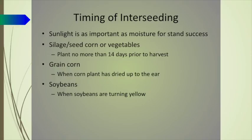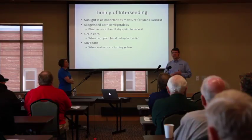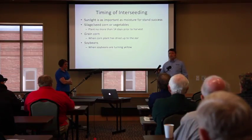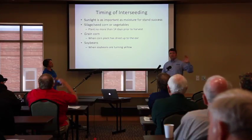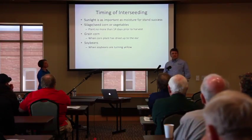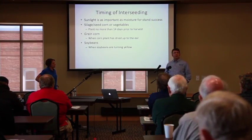Now we're going to get into timing. In regards to timing of interseeding — whether done with an airplane or a high clearance spreader — when broadcasting into a standing crop, the most important thing for that cover crop will be sunlight. When everybody leaves here, you need to be thinking about how is your cover crop going to get access to sunlight. Don't worry about rain — we'll get to that. In the case of silage or seed corn or vegetable crops, we don't want to broadcast seeds more than about two weeks prior to harvest.